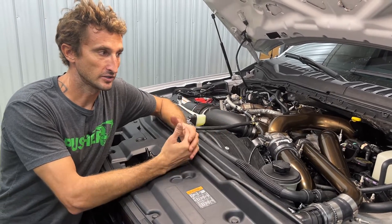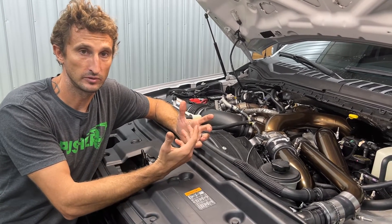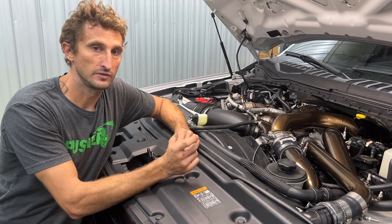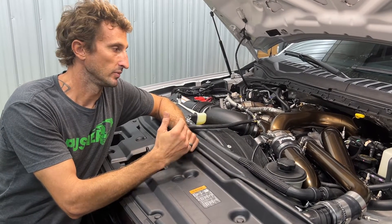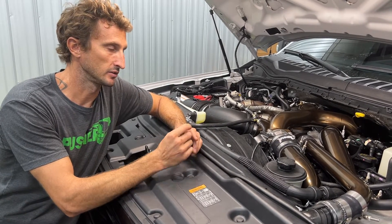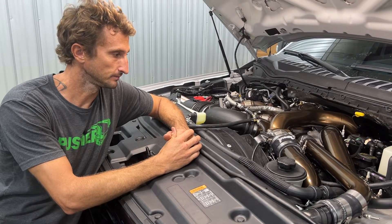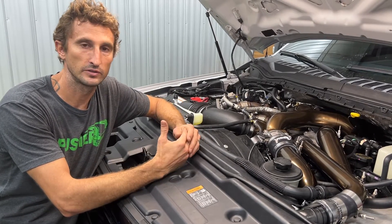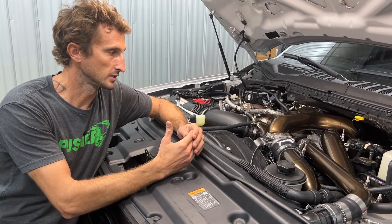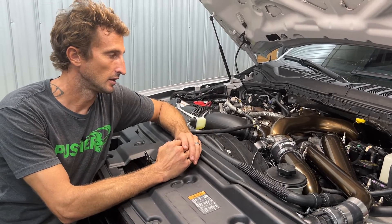That wraps up the install portion. The only thing left is to add coolant back into the system or put in new coolant. You'll have a little more than will fit if you just add back what you drained — probably less than a quart. As soon as the thermostat cycles for the first time, it'll draw that in because there'll be a little air trapped underneath it, and then you can add the remainder. Make sure to go over everything and check anything you may have touched or unplugged.